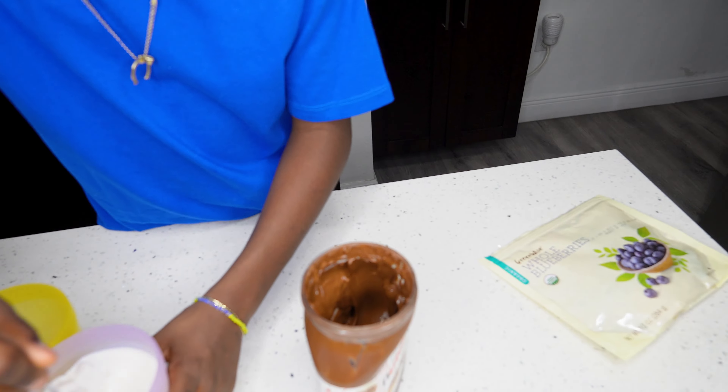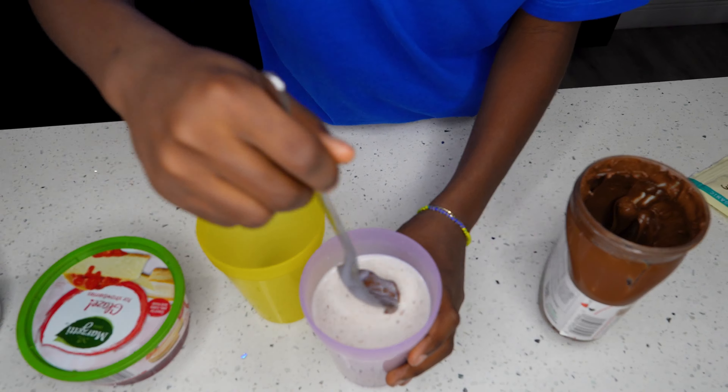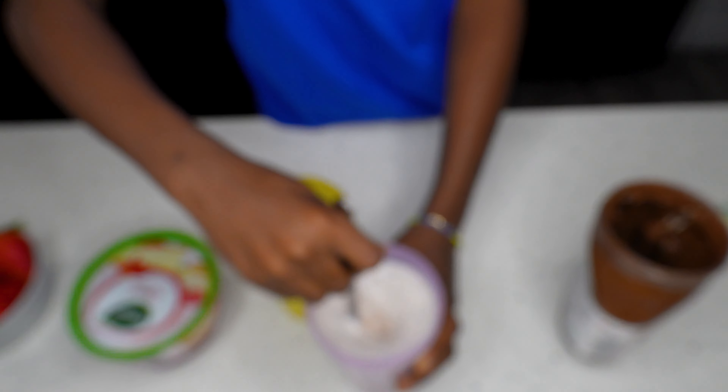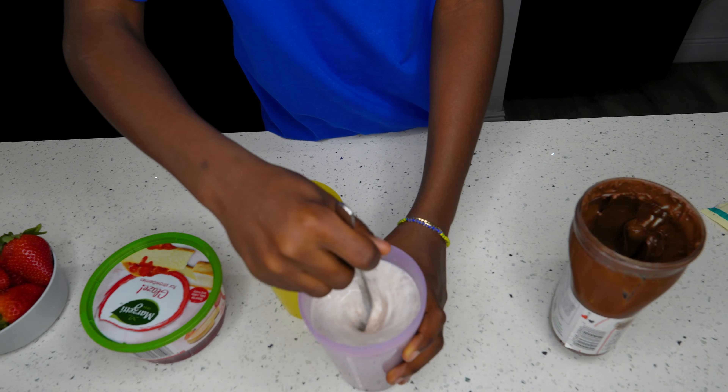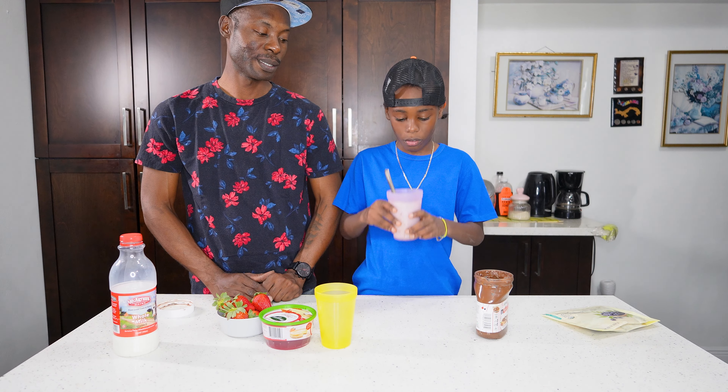Is it turning color? It's changing — look, you can see the Nutella coming off in the milk, it's changing color. Turn it on, turn it on!